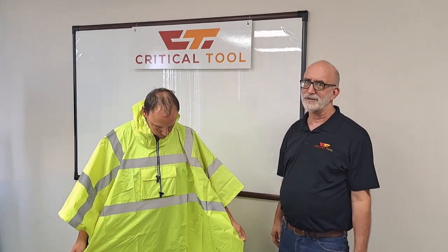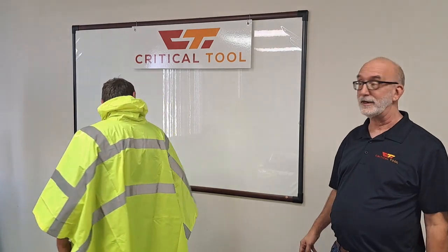Thanks for watching. Don't forget to hit like, follow us on Twitter, go to our website, buy something — we'd really appreciate that. Or give me a call. I'm Dave. Thanks.